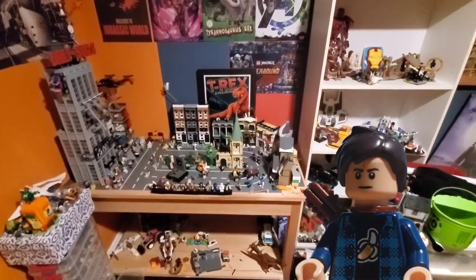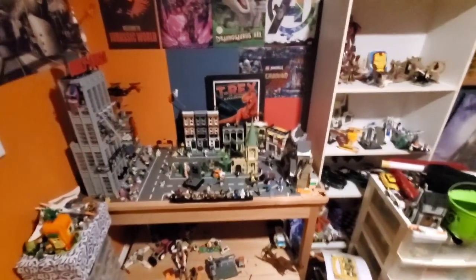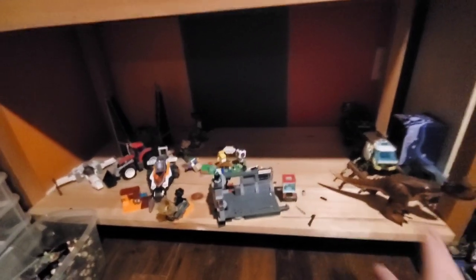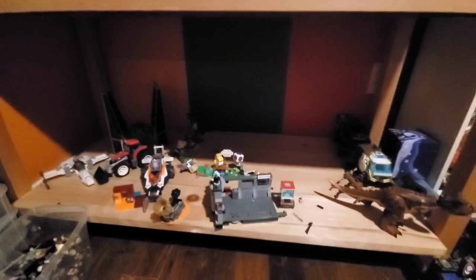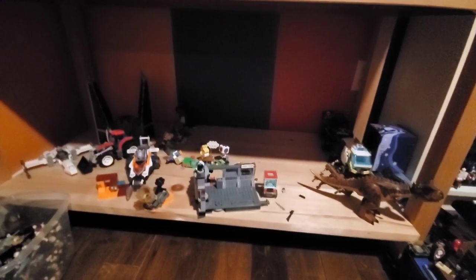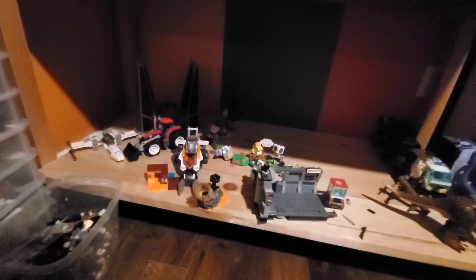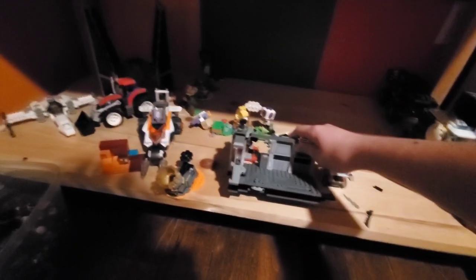Hey, Jake's Lego Corner here, and today I want to take this space down here and turn it into a little Christmas village setup. But before I do that, I'm gonna need to clear all this stuff away.